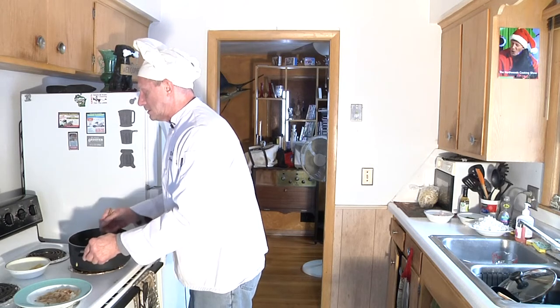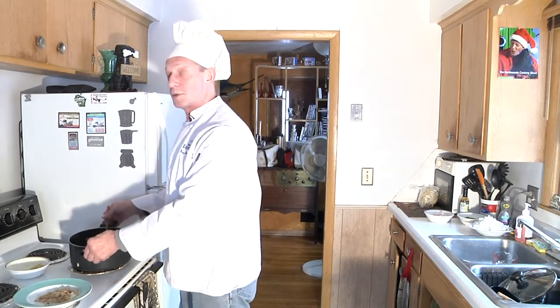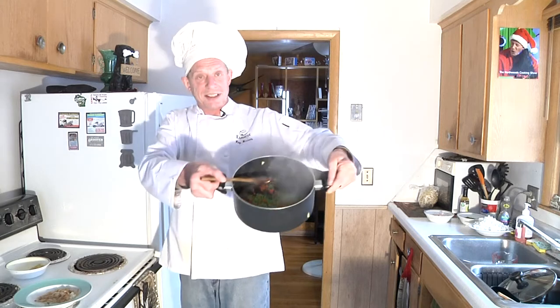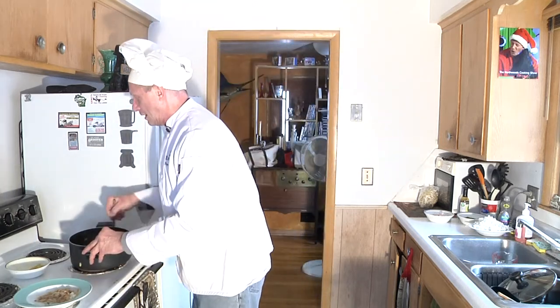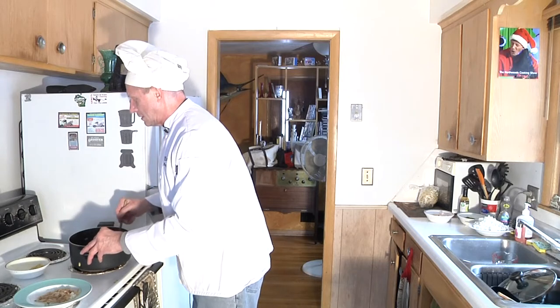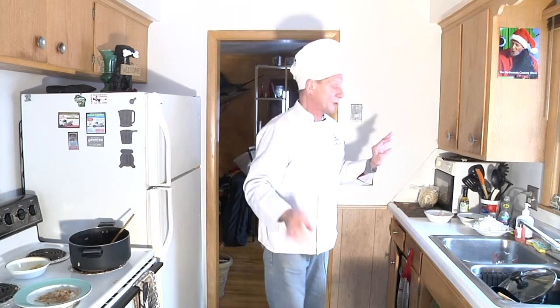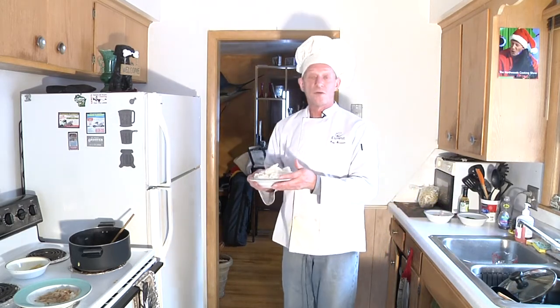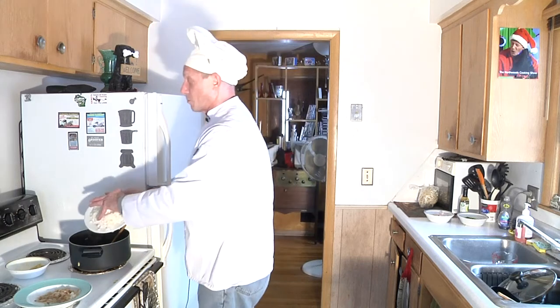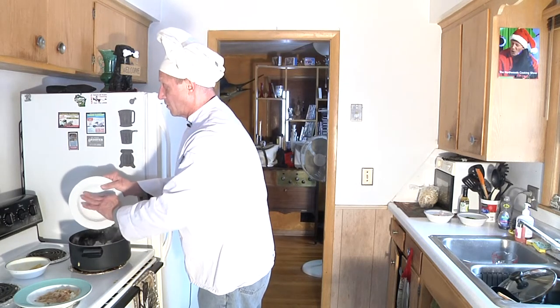You can tell the two or three minutes are up by the color of the peas — when they're like a bright green. When you put them in, they're kind of pale, but as you can see, they're turning green, and that is approximately done. That was quick because everything's heated and already going. So now, to this, we're going to be taking and adding four cups of pre-cooked rice. If you have any leftover rice from a dinner, this is an excellent way to use it.